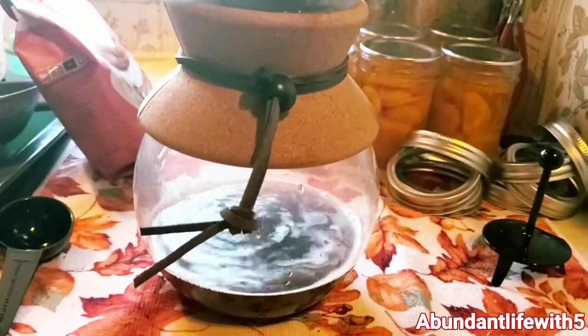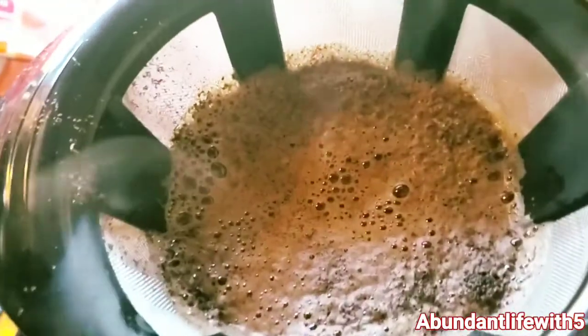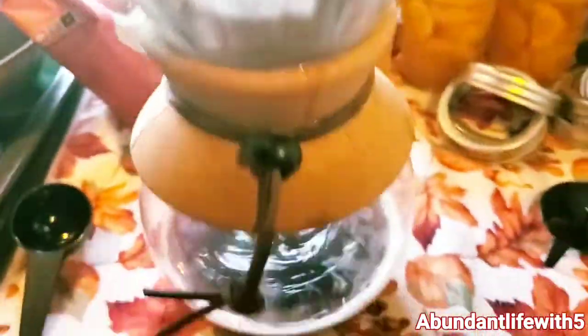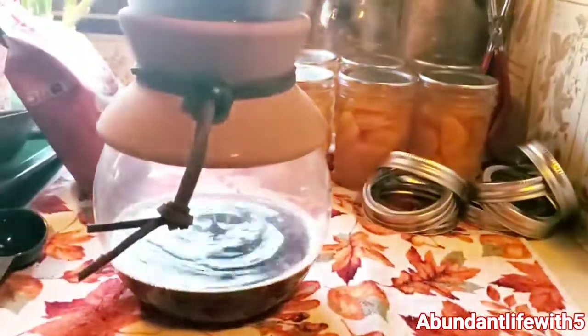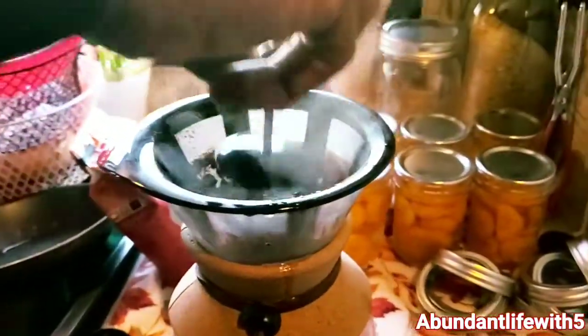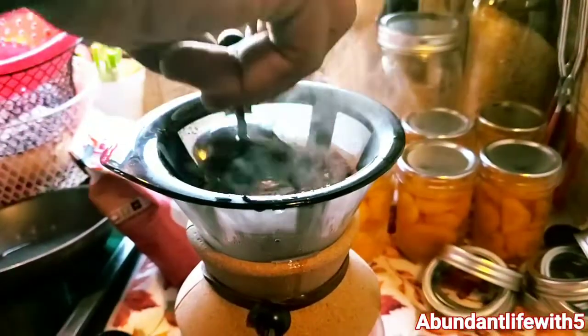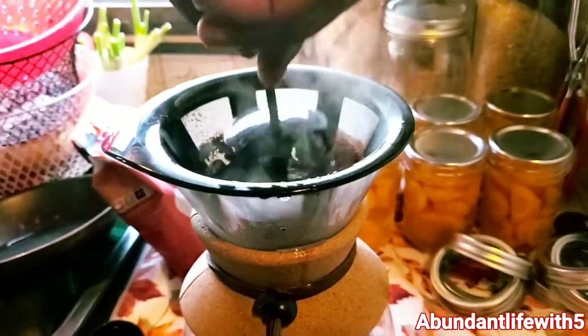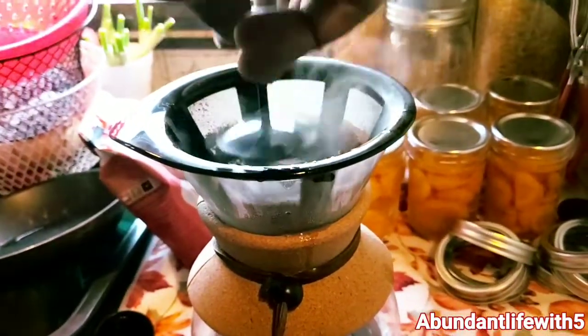I like it. This is what the top looks like. Now he's pushing the coffee down, I think mixing it up. This was totally worth the buy. This was worth the buy.